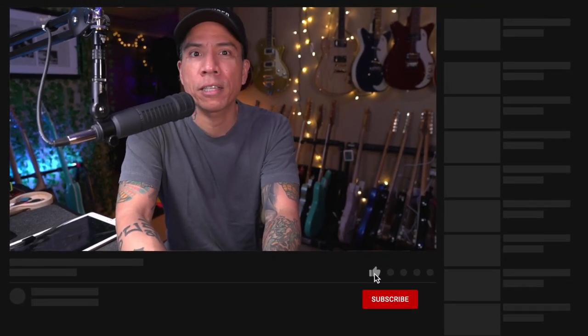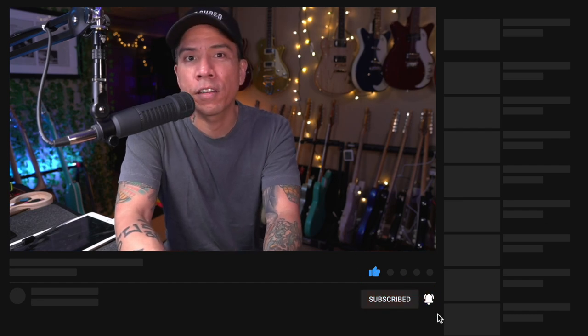But before we get started, if you're into these kinds of videos, make sure you click the subscribe button and hit the bell icon to stay notified of whenever I go live or release a new video.